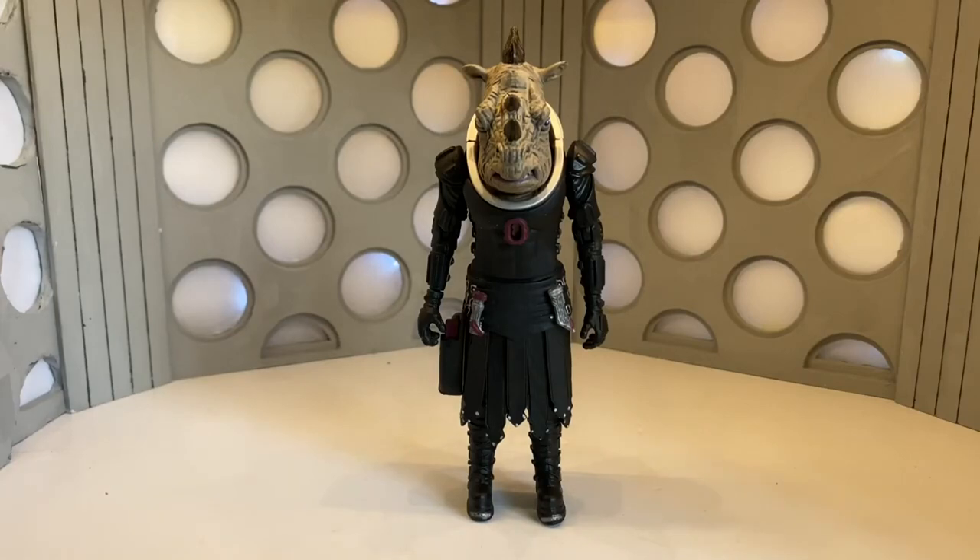Usually I'll take a look at the packaging first, but I want to save some time, so if you want to see the review of the packaging, just take a look at the Reconnaissance Dalek video. Now that's out of the way, let's take a look at the detail.